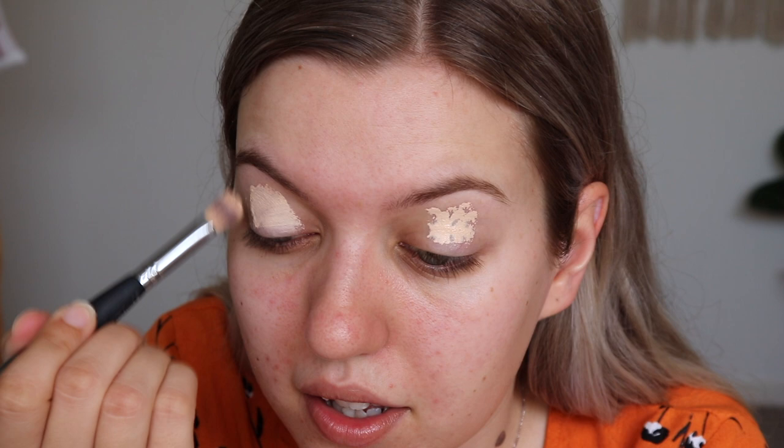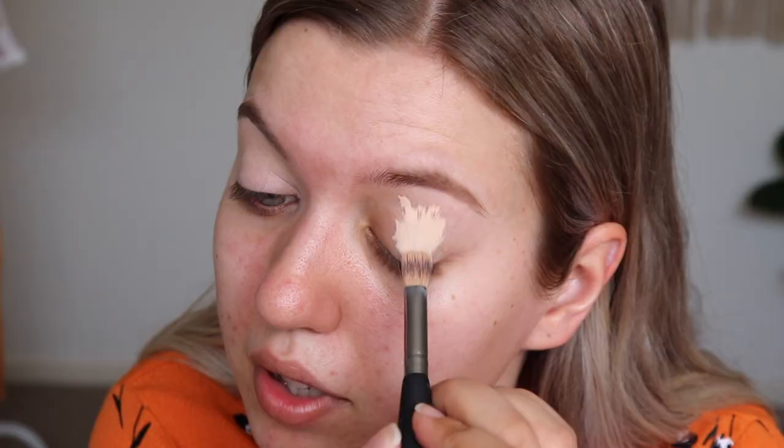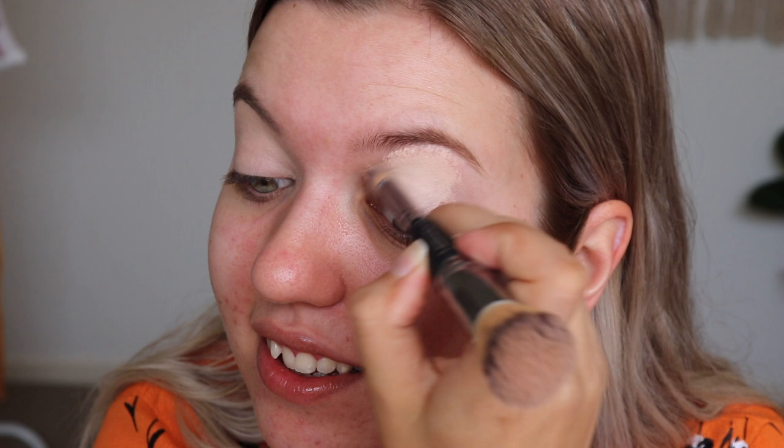I'll zoom you guys in a little bit just for the eyes. Sorry if you hear my cats at the door - they are locked out because they always play and make noise when I'm trying to film. They are at the door meowing and scratching, trying to break in. I'm just going to set with Laura Mercier Translucent Powder just slightly.